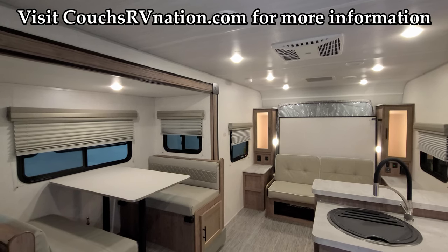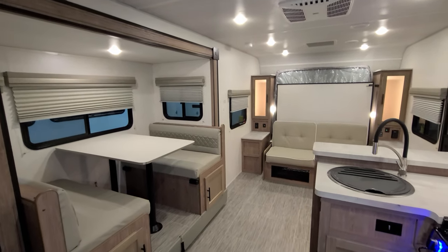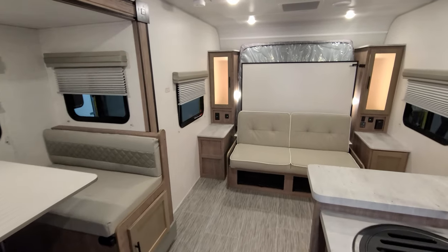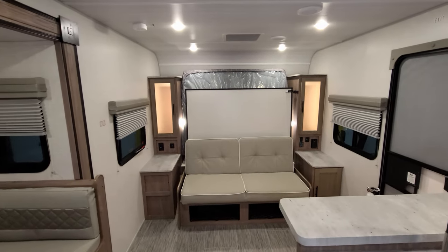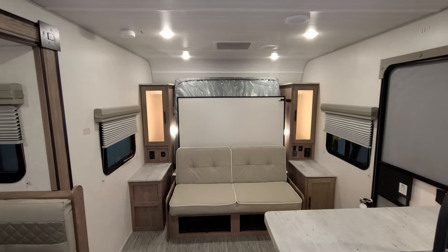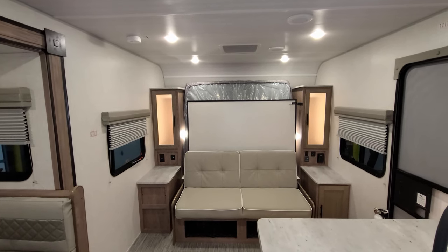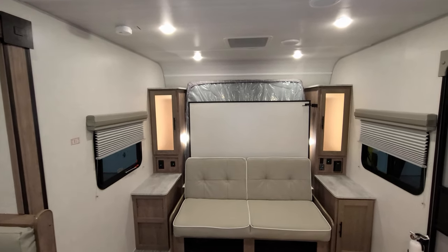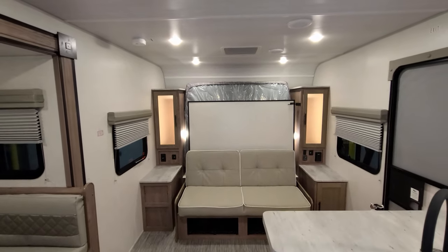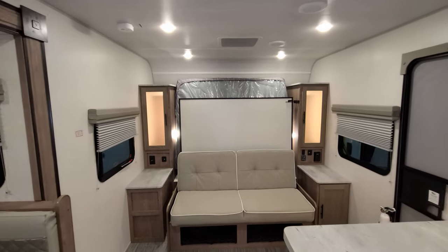We're now up inside the brand new 2022 No Boundaries 20.4 model. We're going to start up in the front section and then spin our way back through. This is a new lineup for the No Boundaries product — their first eight-foot-wide floor plan. Normally you're looking at the smaller 16 series, 10 series, or even the 19 series. This one is a little taller inside, a little wider, and has more ground clearance.